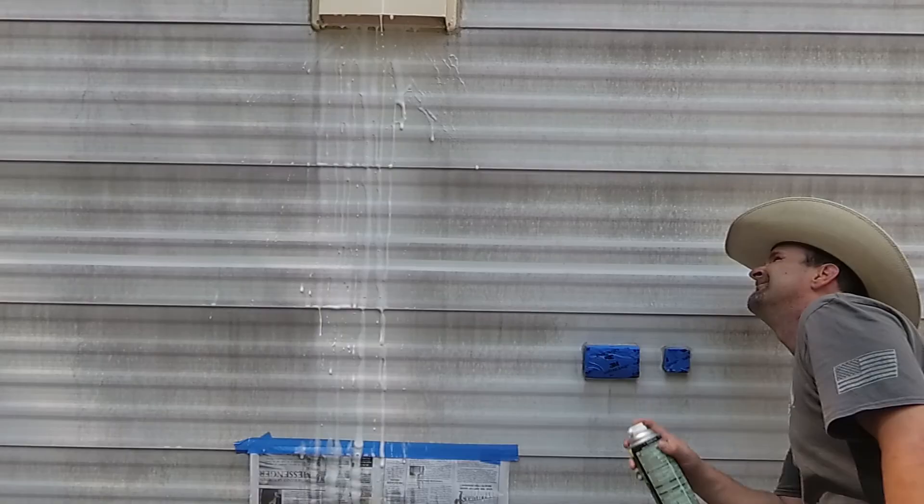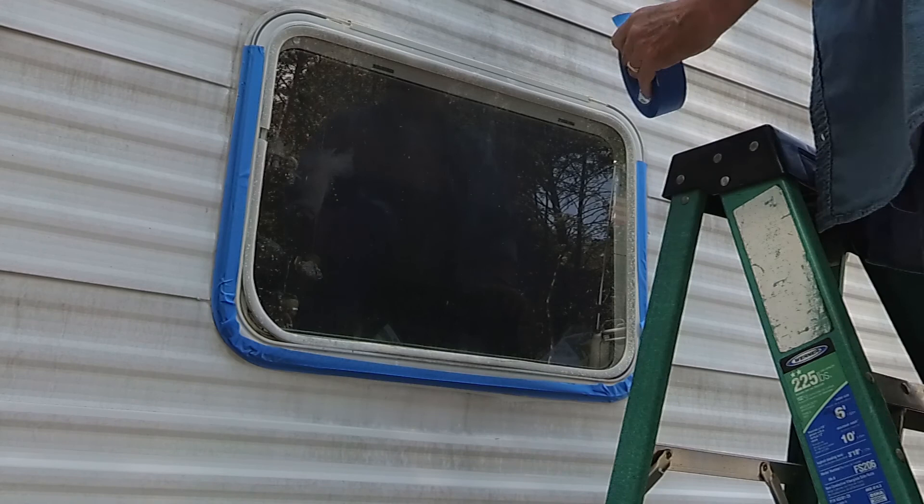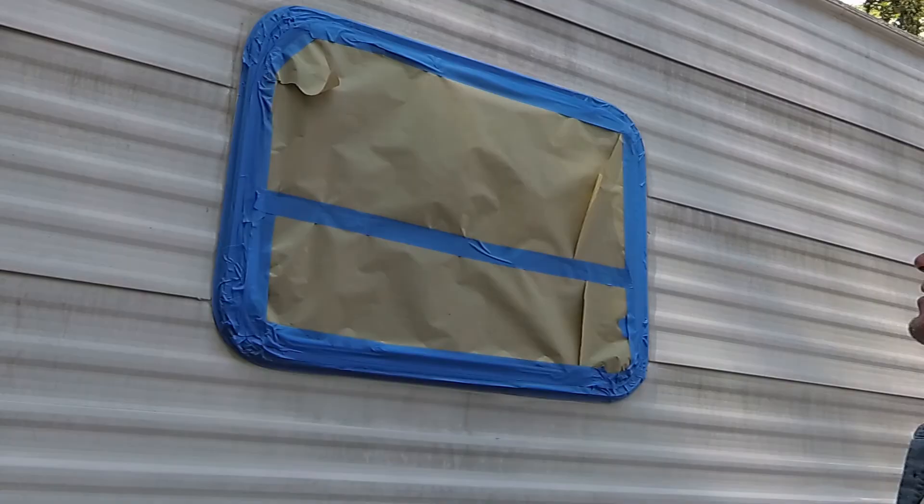The next part is starting to mask out the larger things like the windows and the doors. This is nothing to scrimp on — you really want to take your time and make sure you do a thorough job. You don't want paint sneaking in and having to clean it up later. Even when putting your paper down, run the tape all the way around its edging. One of the things you really are not going to want to scrimp on is good masking tape — painters tape like the blue style — and buy a lot of it because you're going to need it.